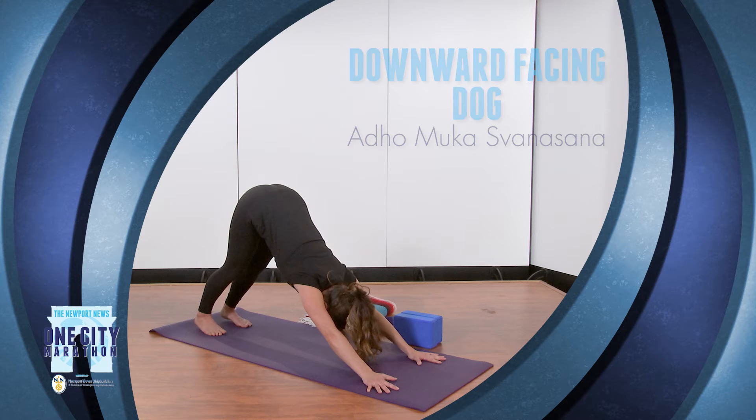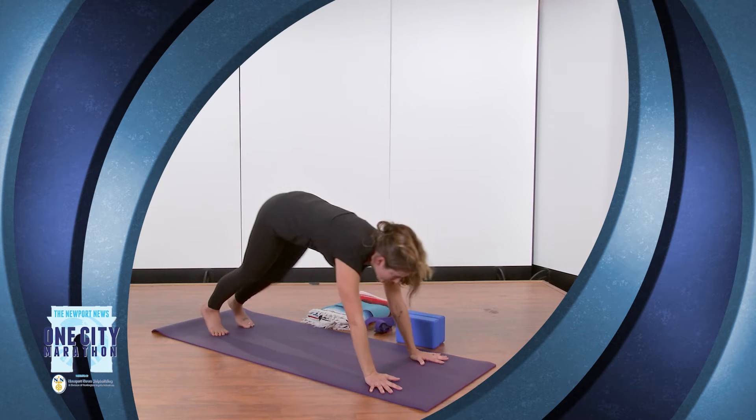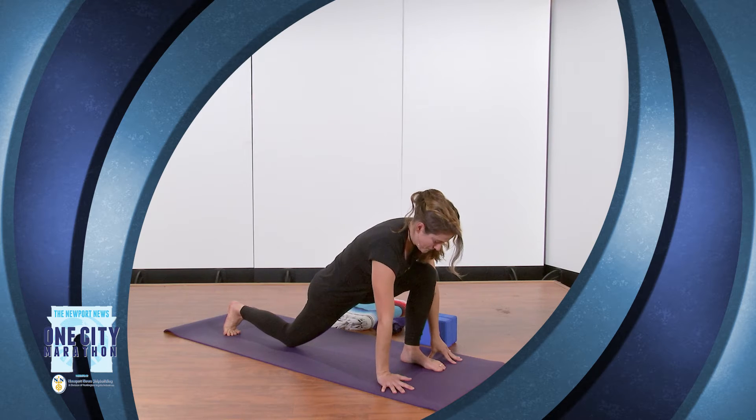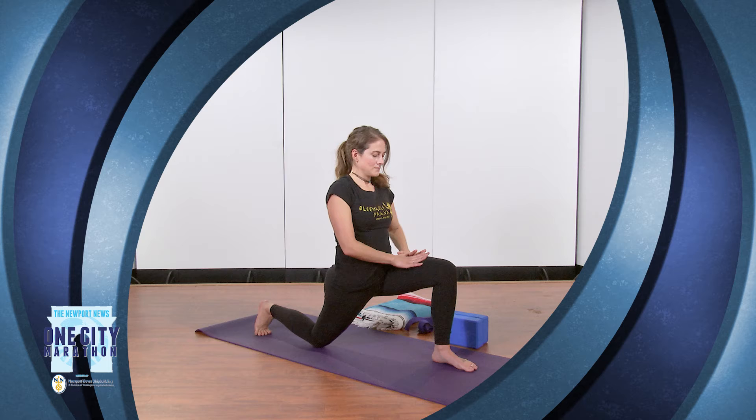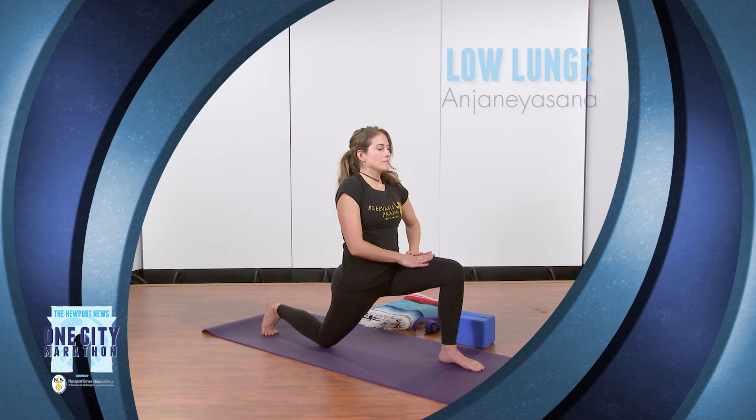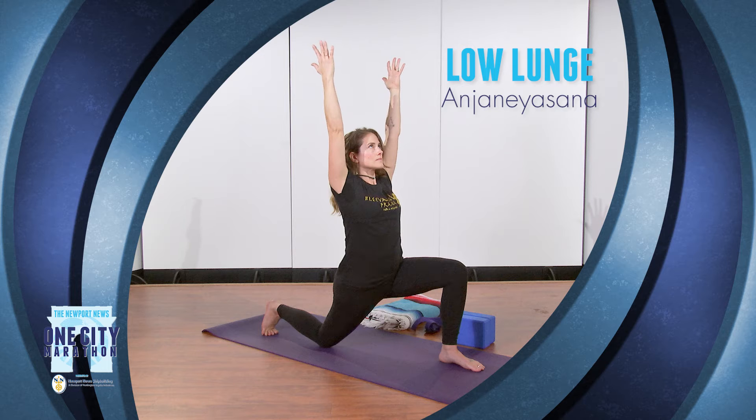From here, we're going to come into a low lunge, or Anjaneyasana. You're going to take one foot forward and step it between your hands. You can take your hands to your hips, or you can bring them up towards the sky, breathing deeply here, relaxing the shoulders. This pose is going to open up your hip flexors, psoas, obliques, and your quads.